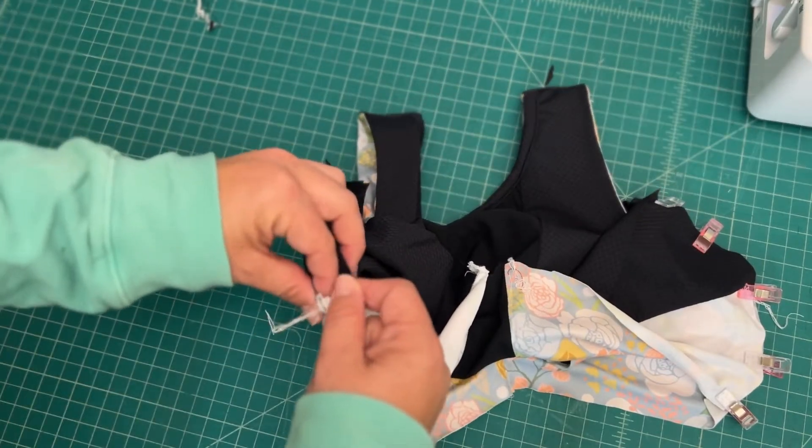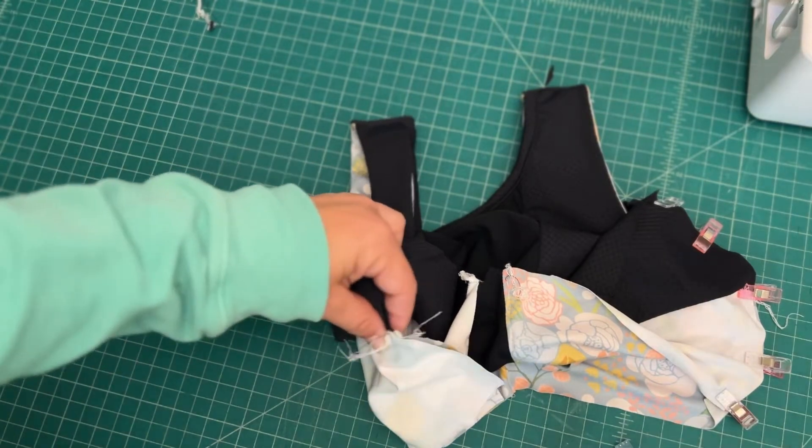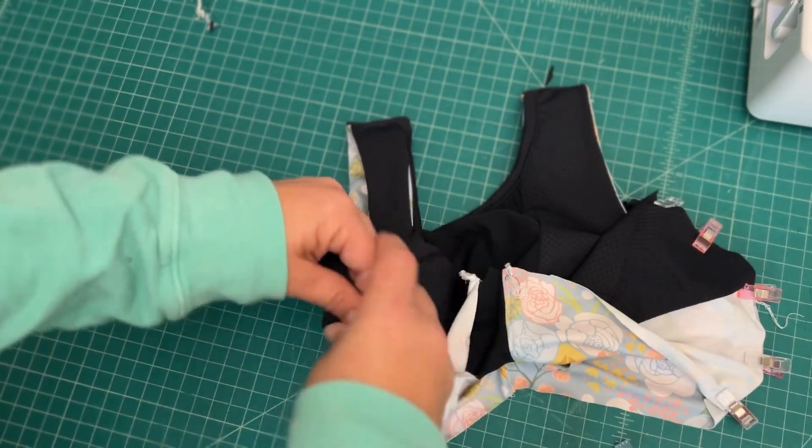So again, I'm going to match up my seam, and then I'll match lining to lining and main fabric to main fabric with right sides together.